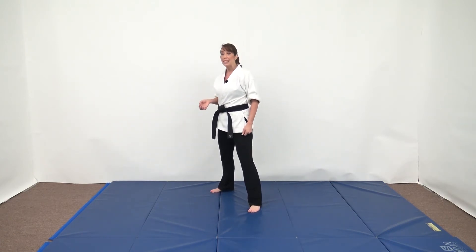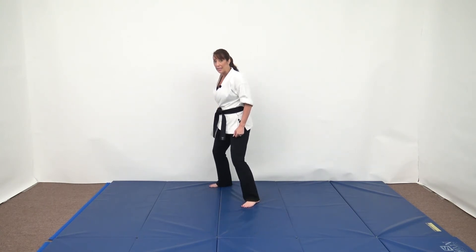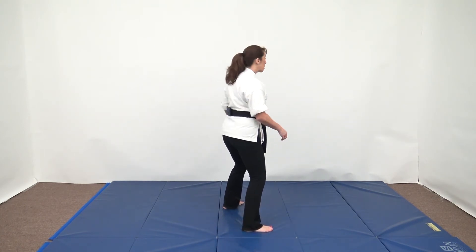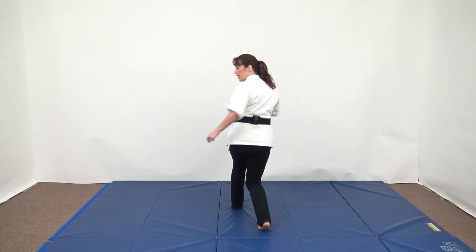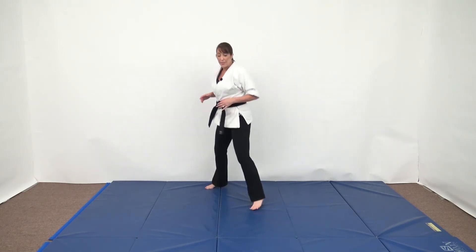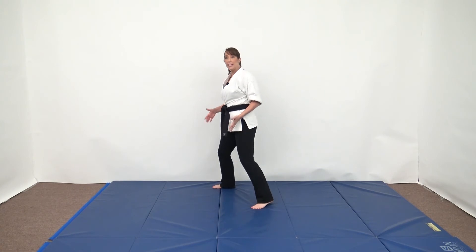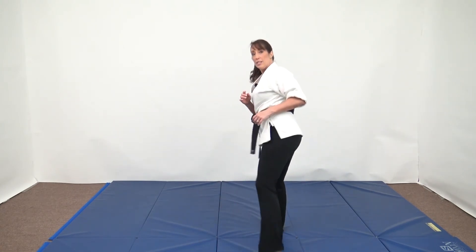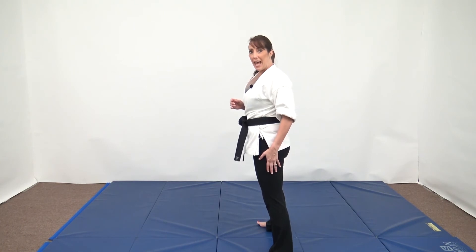If we want to make this a step through spin side kick, we're going to take the back leg, step beyond the front leg, and keep that motion going and then throw the side kick. I'm in left lead again, but I'm stepping with the right and spinning and kicking with the left.